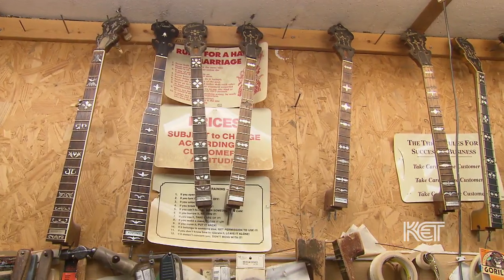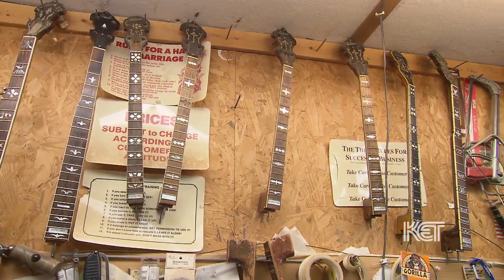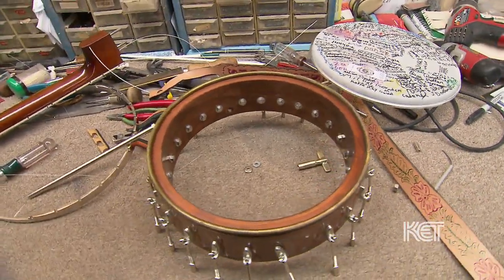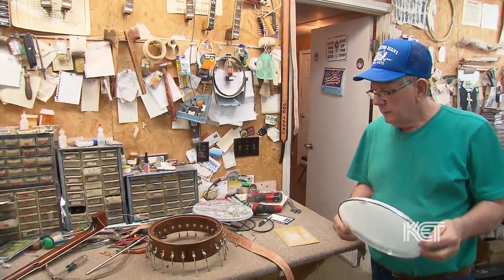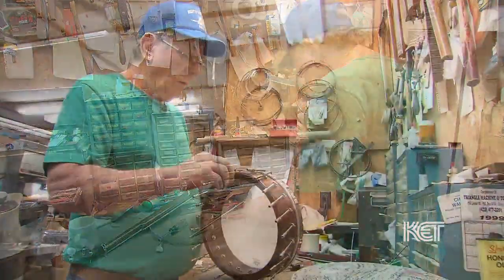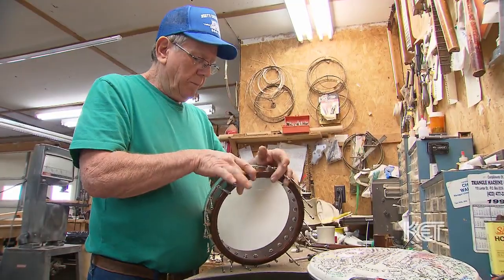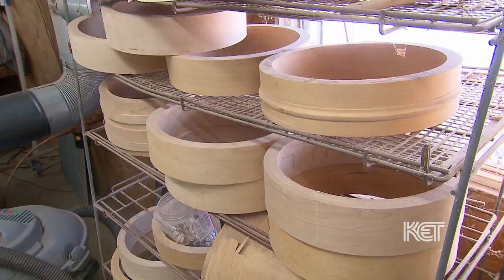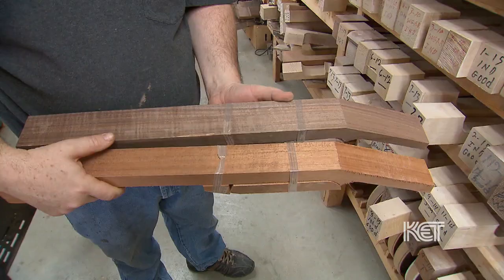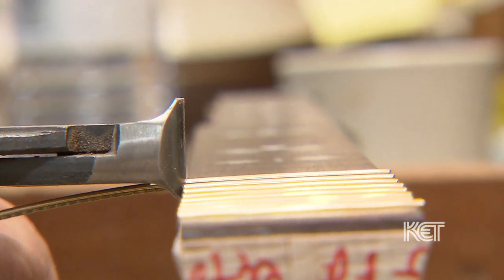We do a lot of repair work. We do a lot of necks — banjo necks — and put them on different pots for people. What I mean by pot is it's the round part on the banjo. You've got the wood rim and then you've got the tone ring that fits on the wood rim, the flange that fits on the wood rim, then you've got the tension hook, the head — you put all that together and that's what the pot is. We can build a whole complete banjo and we do a lot of repair work, fret work, and about anything that needs to be done.